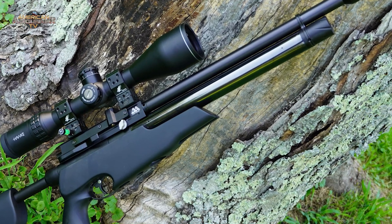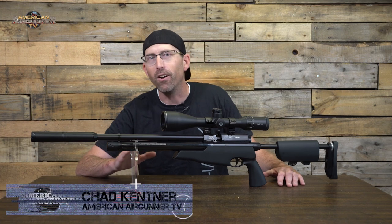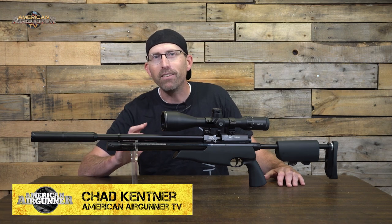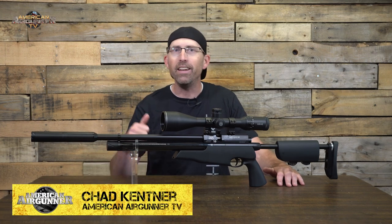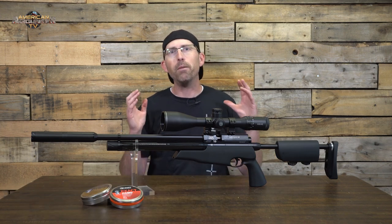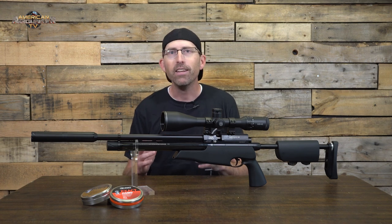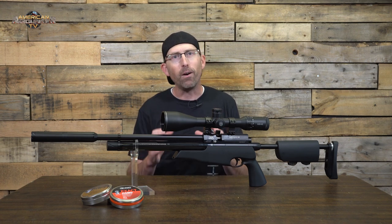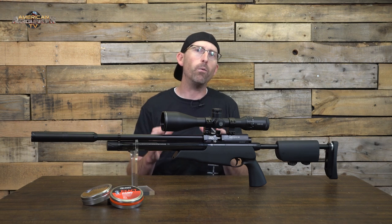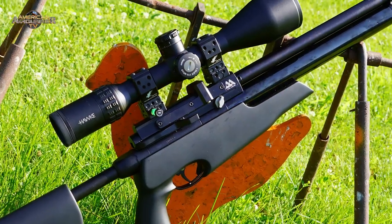As we dig into the TDR, let's begin by giving you a little bit of a history lesson. Air Arms is a company name that is synonymous with both quality and beauty. For any of you that are not familiar with it, they are a British air gun company that was founded in the late 80s, and their products have also been on the winning side of many an air gun competition.